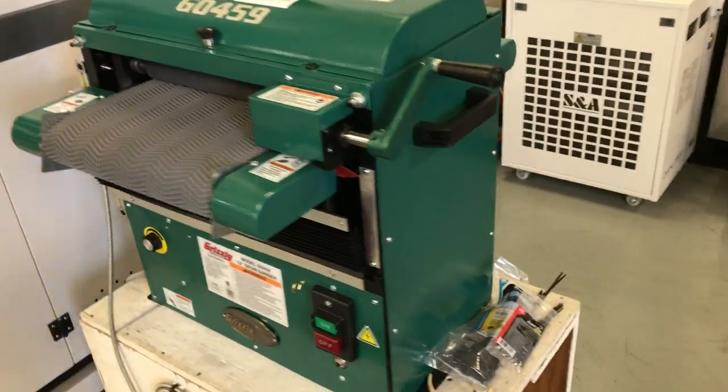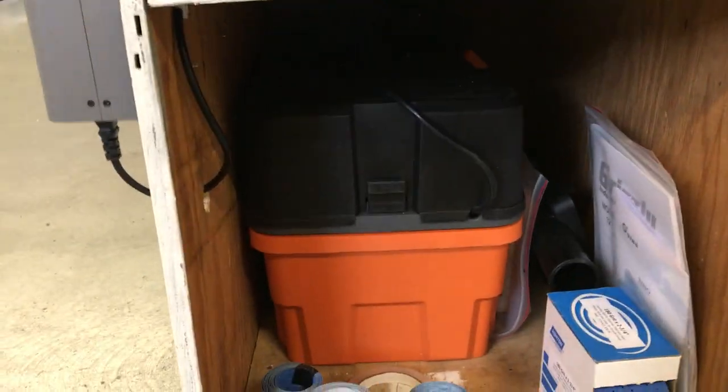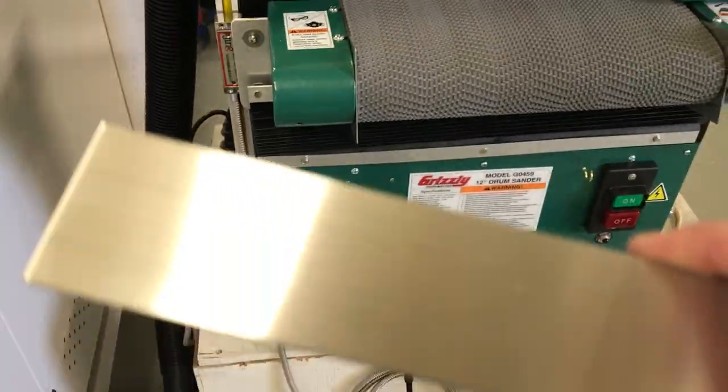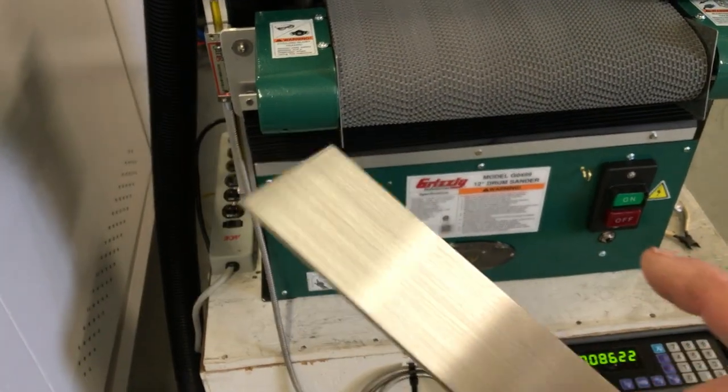Down here below, I've rigged up a Ridgid toolbox-size vacuum which fits nicely in the cabinet below, and then just route the vacuum hose around the side — pretty nice surface treatment, and the 400 grit seems to be perfect.